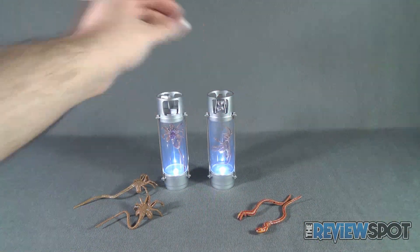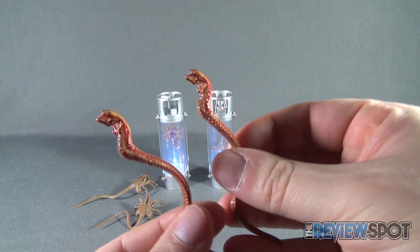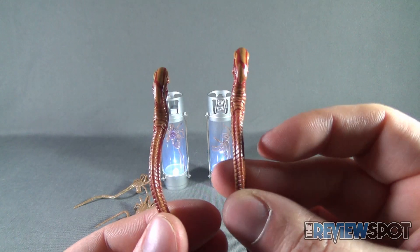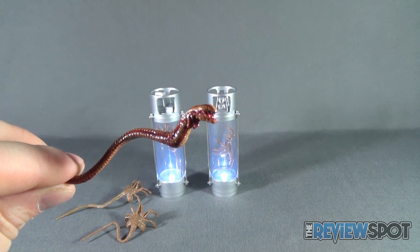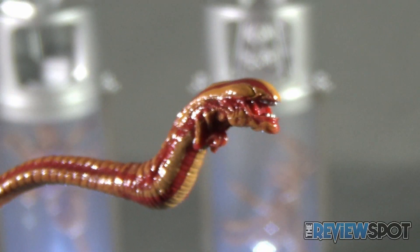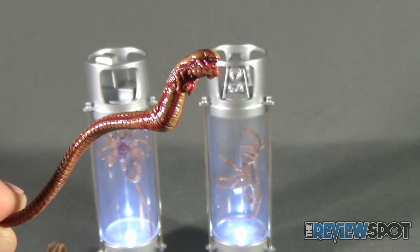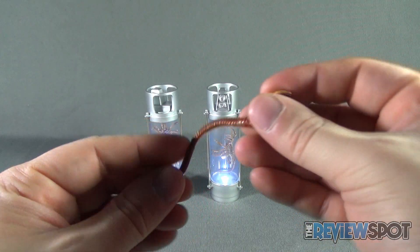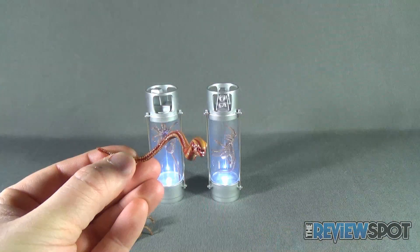The other thing you get is two chest bursters, which look identical to one another. They've added a red wash to give a more gruesome, bloodied effect. Getting a close-up look at the face — it's a slimy, grotesque looking character. Just think about that coming out of somebody's chest! You get two of these as well, and like the face huggers they are also bendable, but the same caution applies — be careful that the clear coat doesn't start flaking after a while.